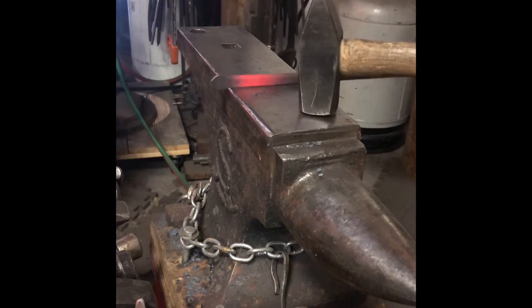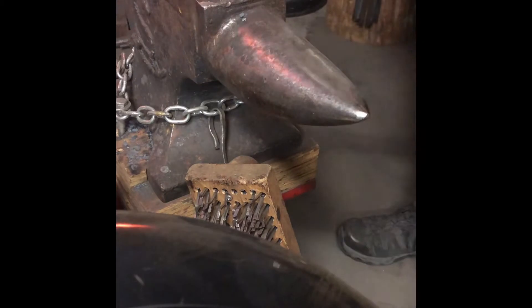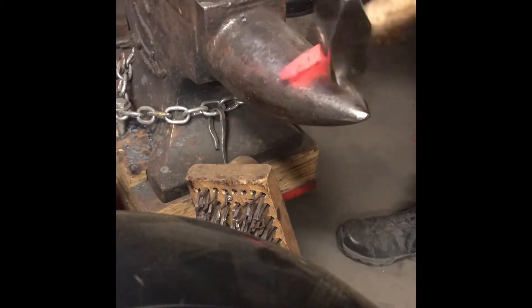This is the final planishing — you can see the spade shape right there. Then this part here we're going to work over the horn to crisp up those edges and keep the back end kind of rounded, using the horn as a backer, going back and forth to clean that up. There it is.